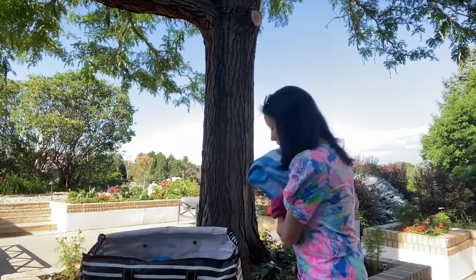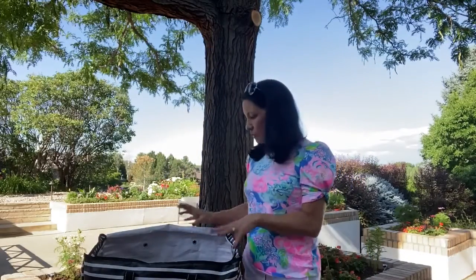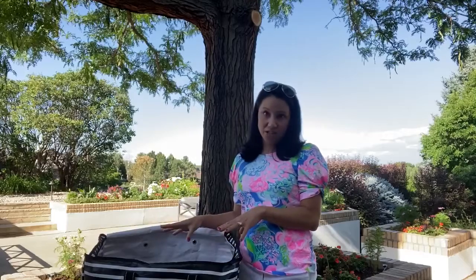Inside, I have a couple of towels and our mermaid tail for my daughter. As you can imagine, this bag would become an abyss of stuff if I didn't organize the inside.